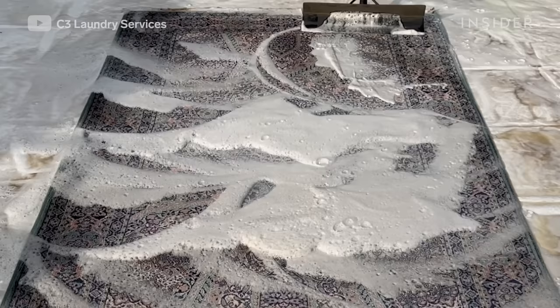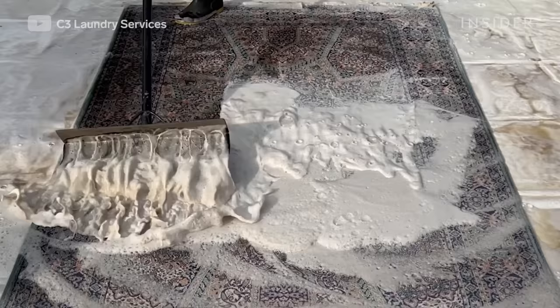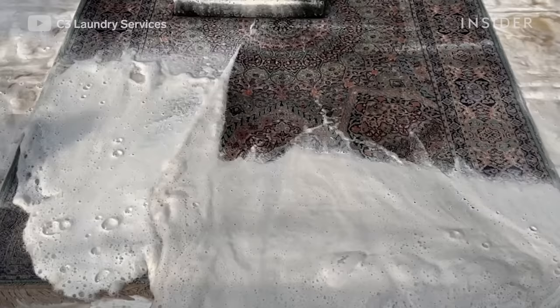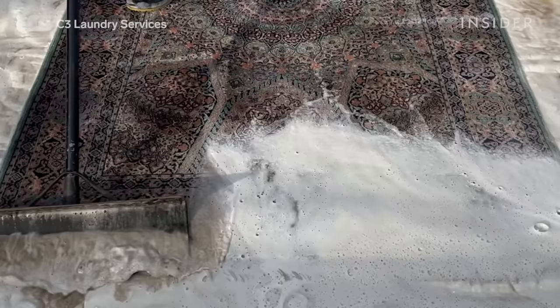You have to scrape the water off to get the first round of dirt out. I use a squeegee — or a scraper, a shovel scraper I had made for me. If you pay attention to the scraper, you can see how it gathers most of the dirt and pushes all the water away.